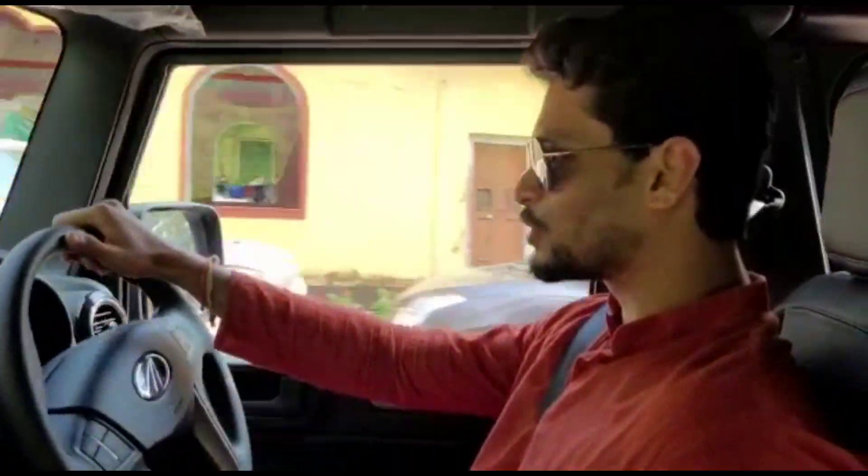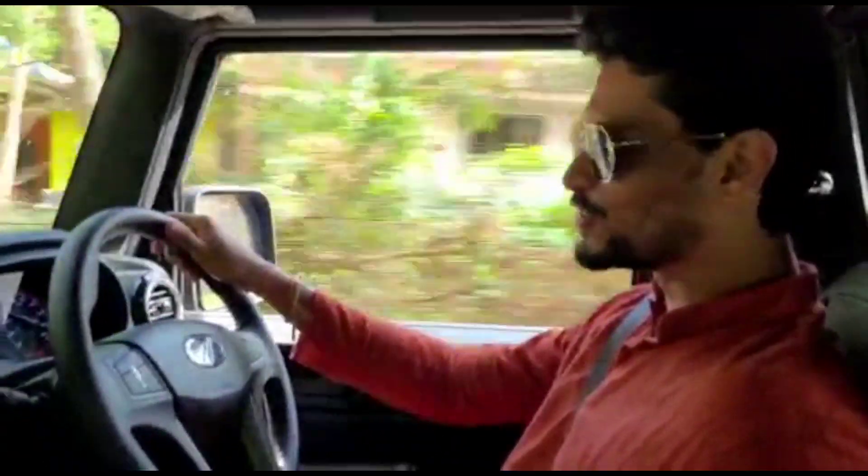Hello friends! My name is Saurabh. You are looking at Mechanical Guruji. Let's start!